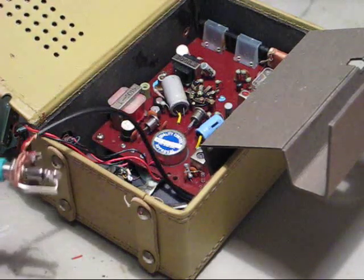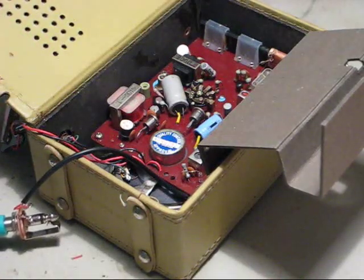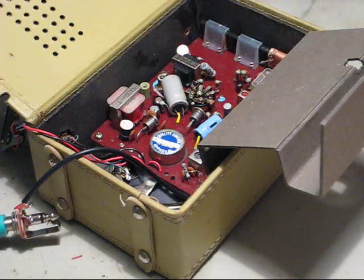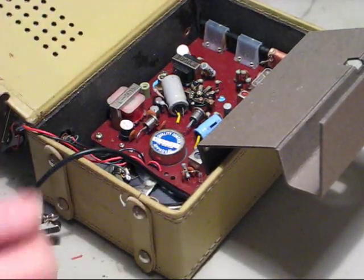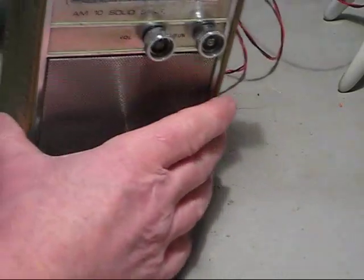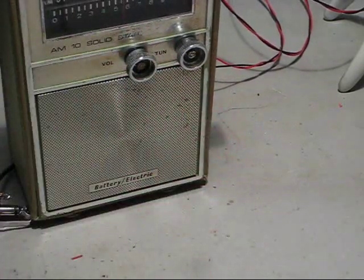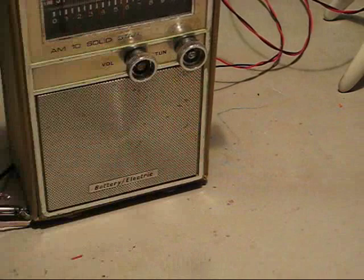I've soldered it all up now onto a little jack. I just need to drill a hole and mount it in the side. I've got my cigar box guitar connected to it. It's not particularly loud and it doesn't particularly distort either in the way that I would like it to. But it's my first go at doing a radio, so I've proved to myself that the theory works. It's quite a nice looking little thing. Not very loud - that's on full volume. The guitar is out of tune as well.